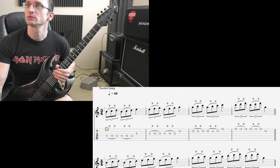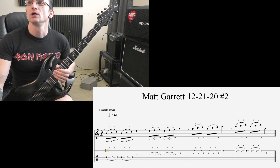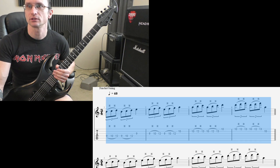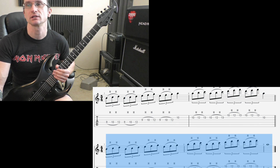And number 2 here is just the other way — hammer-on instead of the pause. Same deal. Get this line up to 240 or beyond, and then you can start working on this line. And once that's done, up to 240 or beyond, you start working on this line.